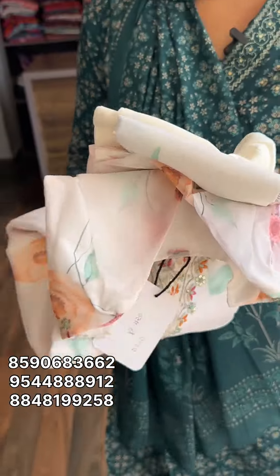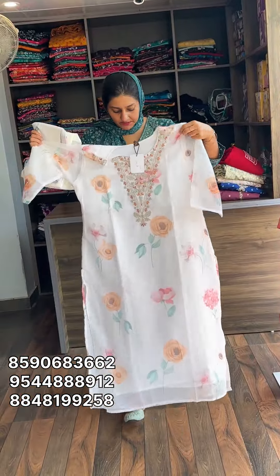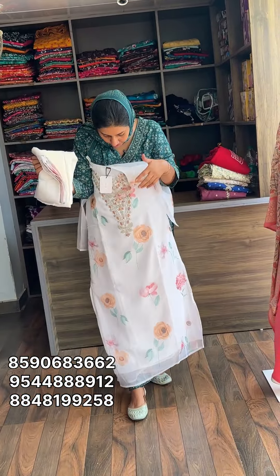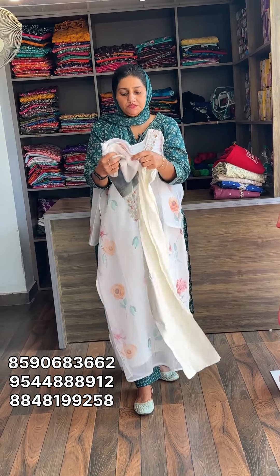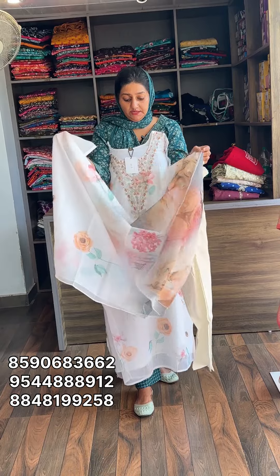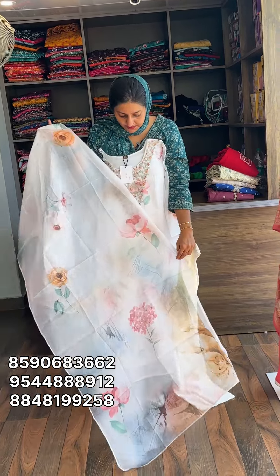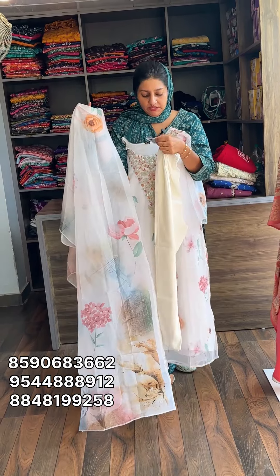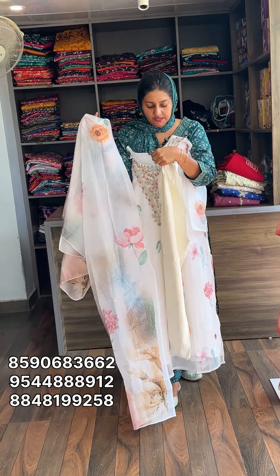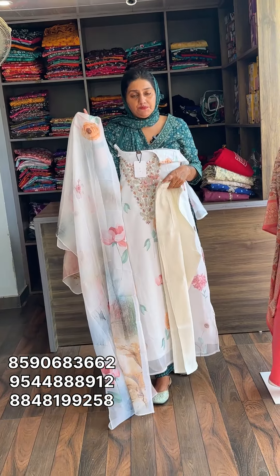The material is pure organza with lining, full light top, all floral print, bottom silk, all floral printed, pure white. The size is excellent. The rate is 1,500 with free shipping.